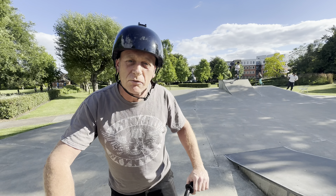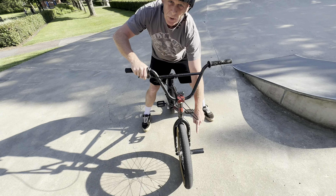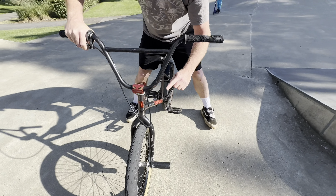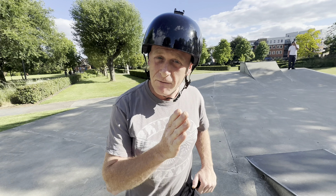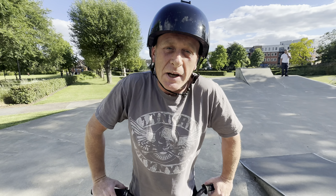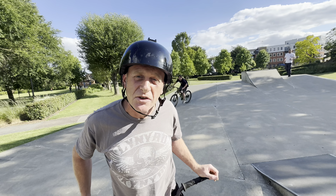It gets you off the ground and frees you up to be able to put your pegs on obstacles. And people sometimes get confused. Generally, if you ride like me — left foot forward — you will have your pegs on the left-hand side. That's when you grind; generally you have your lead foot forward. The first grind, the easiest one to learn, we found anyway, is the feeble grind.